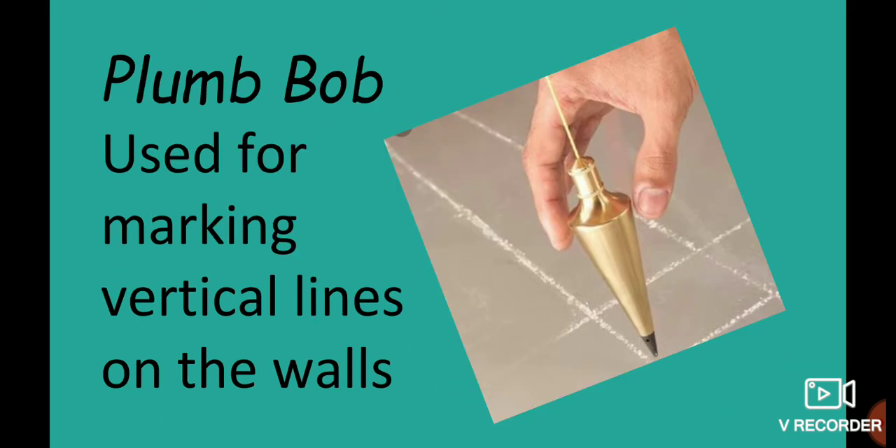Plumb Bob is another tool discussed. The Poker is also revisited as a tool used in wooden article work.